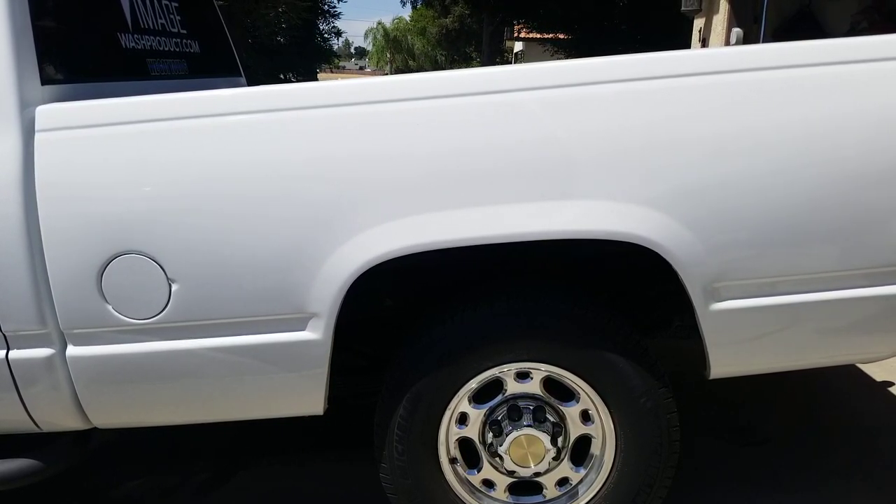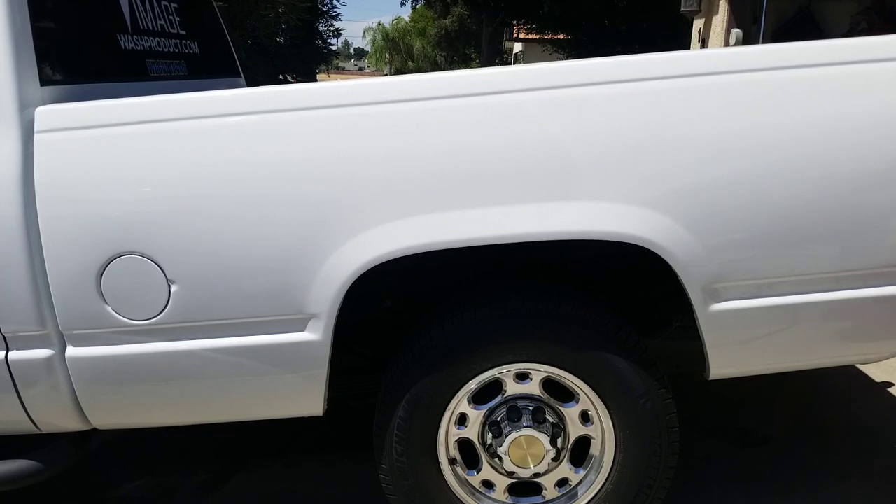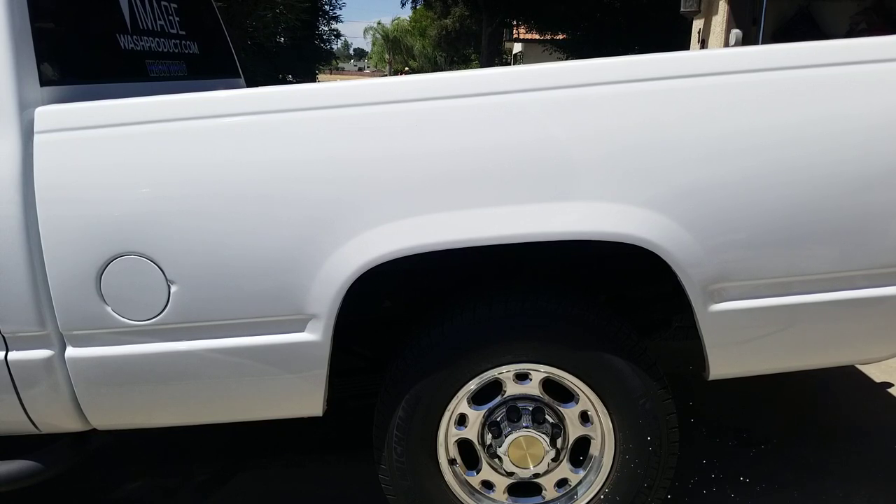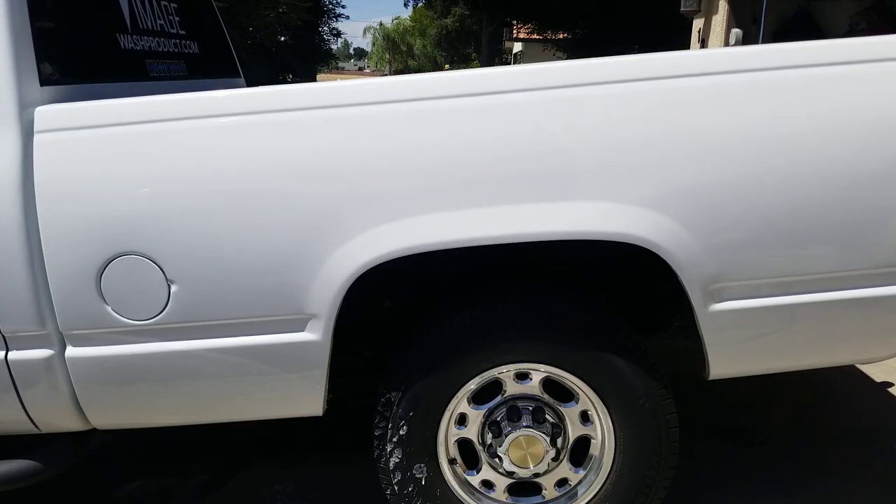Let's wash this side of my pickup and see what kind of soap this can put out. I've already messed with it on the driveway and it's okay. This isn't a foam cannon, it's not a pressure washer — I'm going to call it a soaper. It's effective enough.